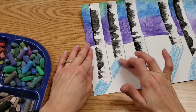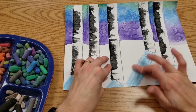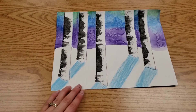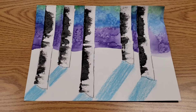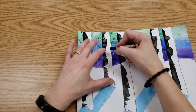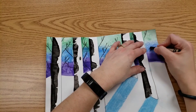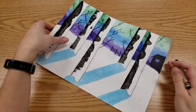Once we've done that, use your finger or a piece of tissue to blend the chalk, following the line — it's like you're coloring with your finger. And then we have some beautiful shadows on the ground. And then we're done. Thank you.